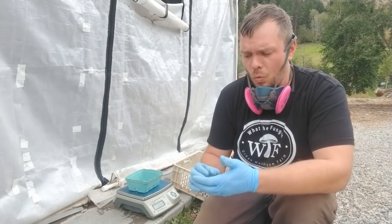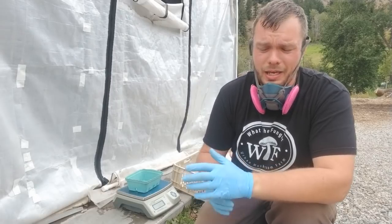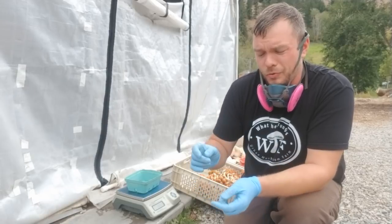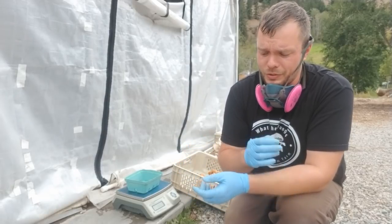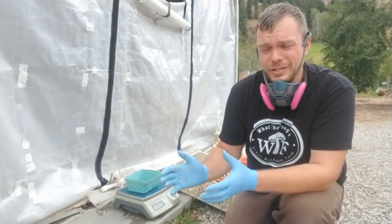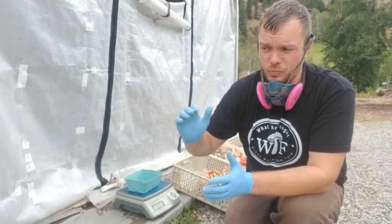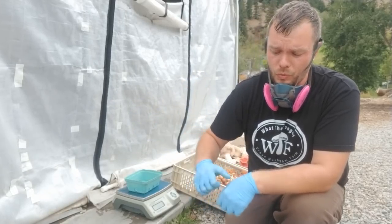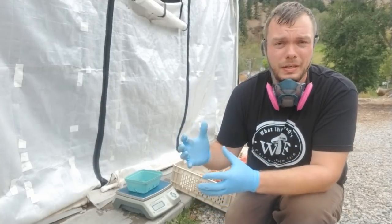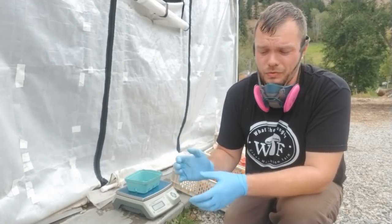For king oyster we definitely don't use a casing layer. One of the cooler developments I've discovered is that by fruiting from the bottom we can get a really nice second flush, because in our greenhouses we get a lot of sun exposure. We don't have high humidity constantly — when we fruit from the top of the bag and get our first flush, the mycelium on top will dry out and we can't really get a good second flush.